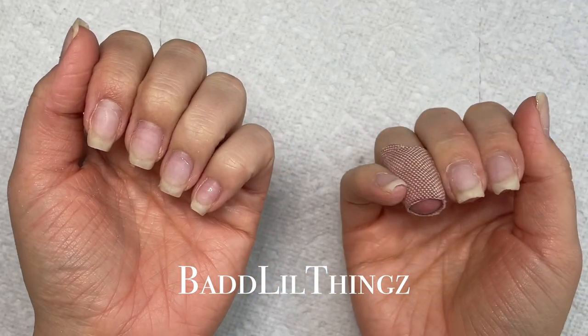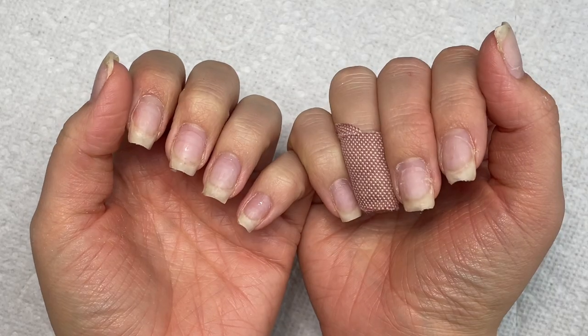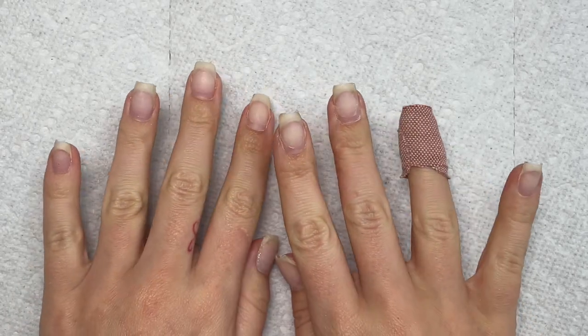Welcome to my channel. Today I'm going to be showing you guys my step-by-step process doing a short Gel-X set on myself. These are my nails, and I'm also going to be making a press-on for my broken nail, so stay to the end to see that.